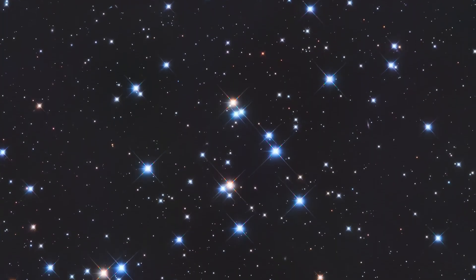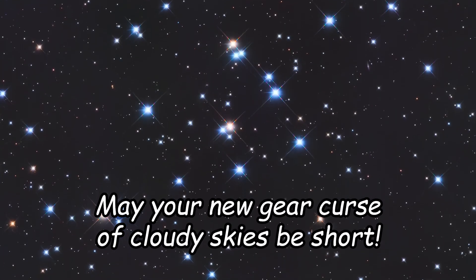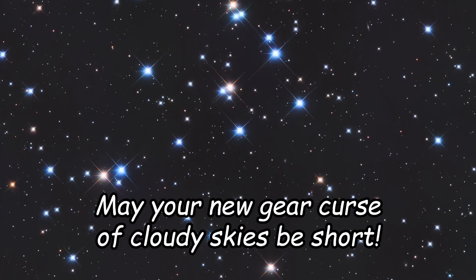I'm going to sign off and just say may your new year's curse of cloudy skies be short. Thanks!